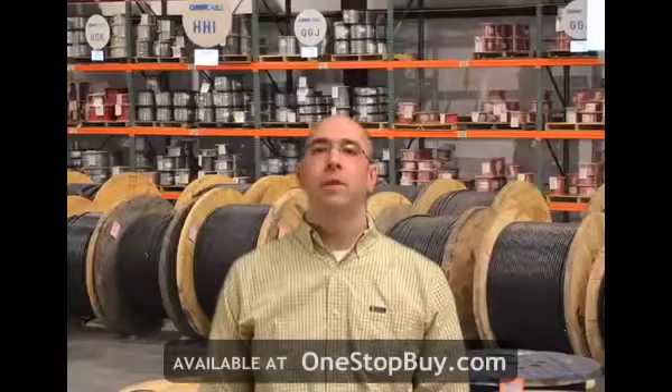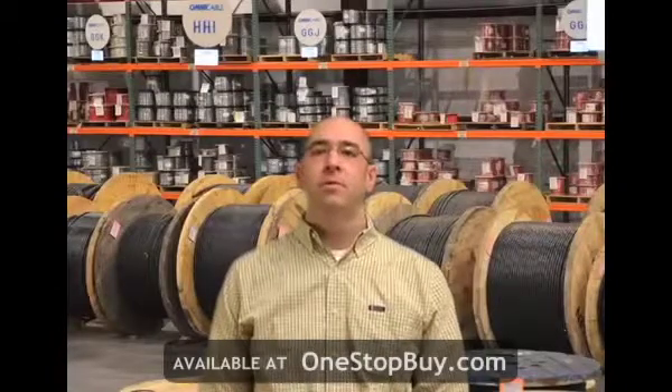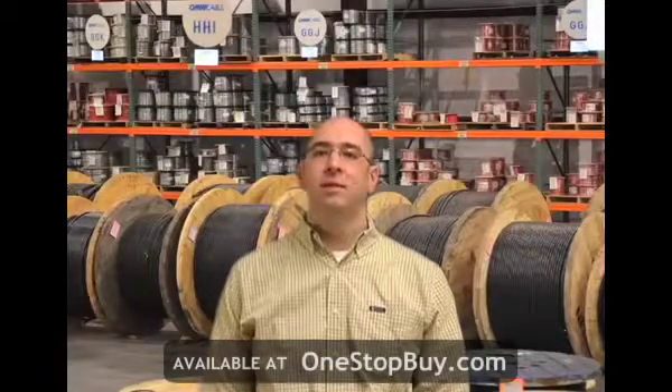Hi, I'm Adam Biggs and welcome to Omnicable.tv. The topic for this segment of Omnicable.tv is Type W Cable.